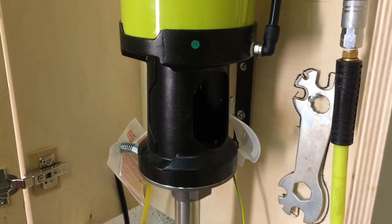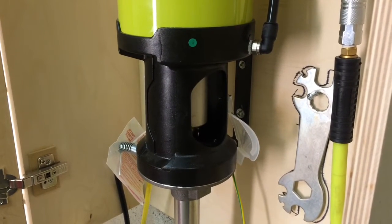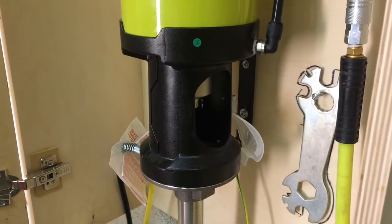The last thing you need to check is that the piston is at the bottom of its stroke before you shut it down for good. This will keep the seals all well lubricated.